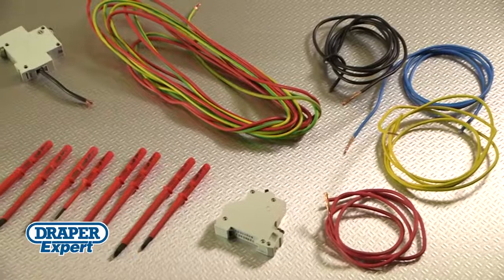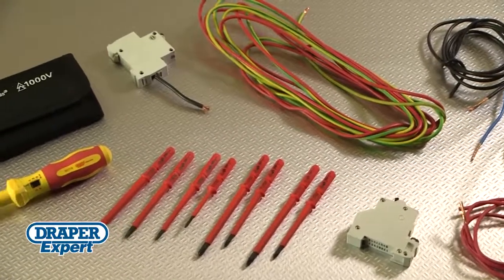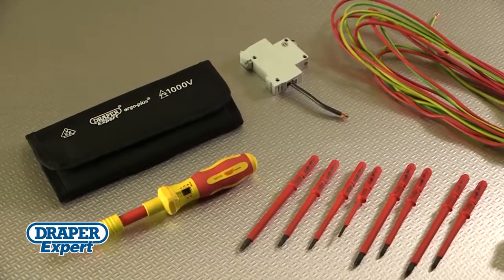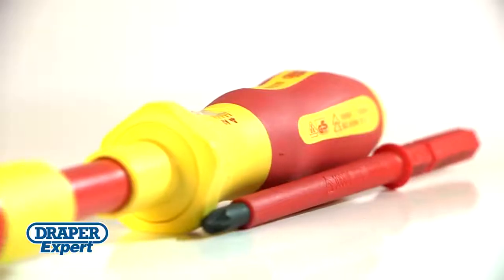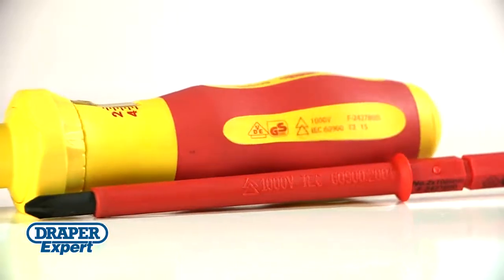Fully insulated for use on circuits up to 1,000 volts AC and 1,500 volts DC, each set is manufactured and repeatedly tested to 10,000 volts, achieving strict VDE, GS and EN6900 standards.